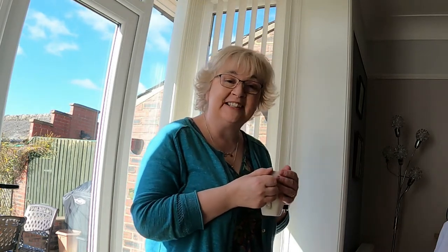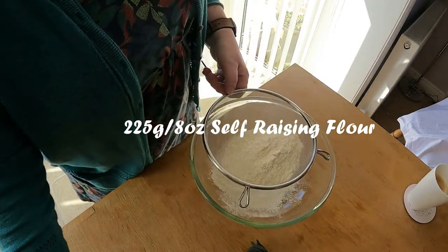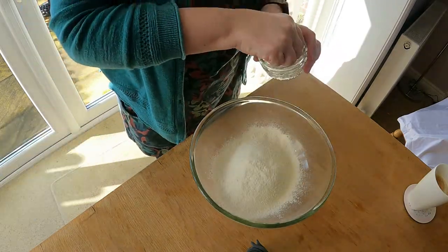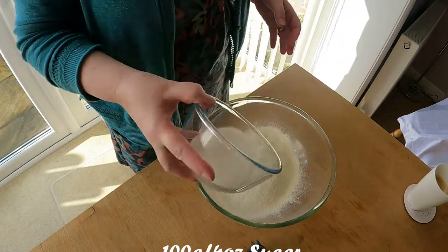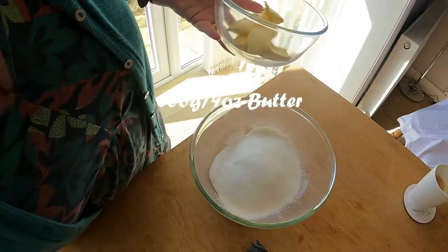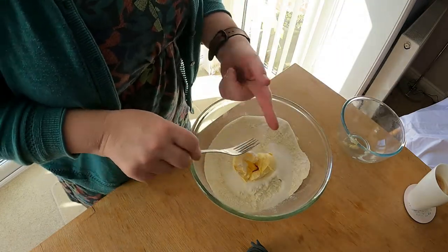While I'm waiting for it to warm up, I thought I'd come in here and show you how I do. To my bowl, I'm going to sieve 8 ounces or 225 grams of self-raising flour into the bowl. A pinch of salt — just a pinch. 4 ounces or 100 grams of sugar. 4 ounces or 100 grams of butter. So there you go.